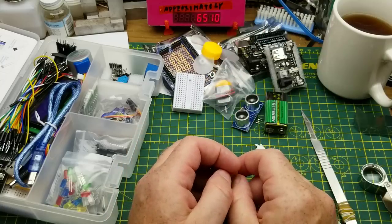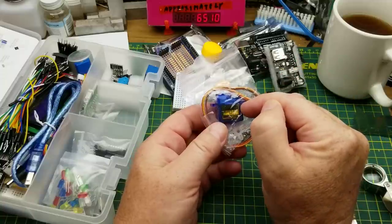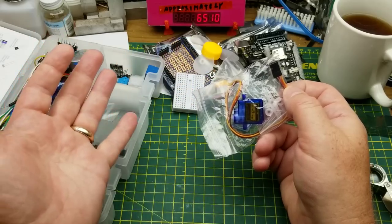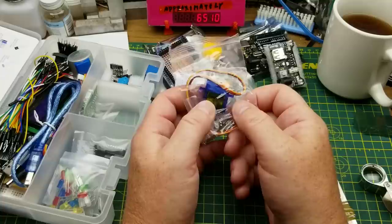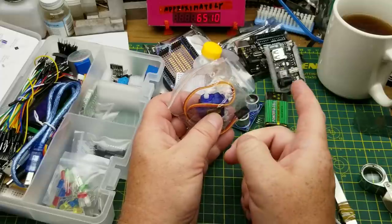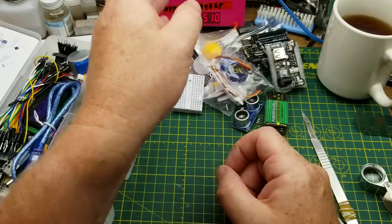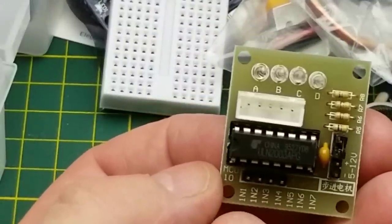Here is a servo motor — a little 9-gram micro servo. I've used these in a few different projects and I'll link to a couple below. These are easy to control: there's already a software library in the Arduino IDE. It's just power, ground (5V), and one control pin from any pin off the Arduino. Servo motors are positionable — this particular type can go anywhere from 0 to 180 degrees repeatably and predictably. Really handy for a lot of different projects.